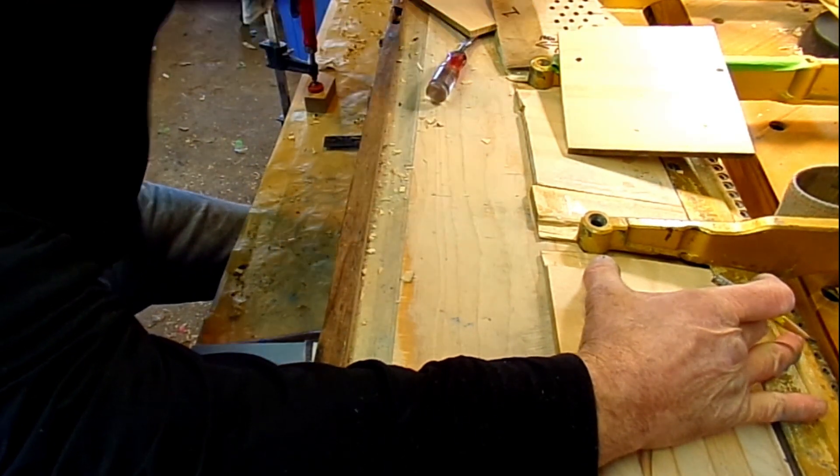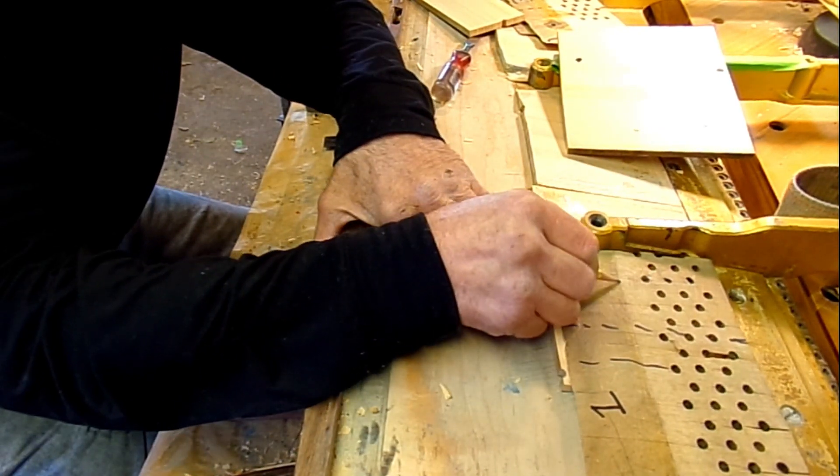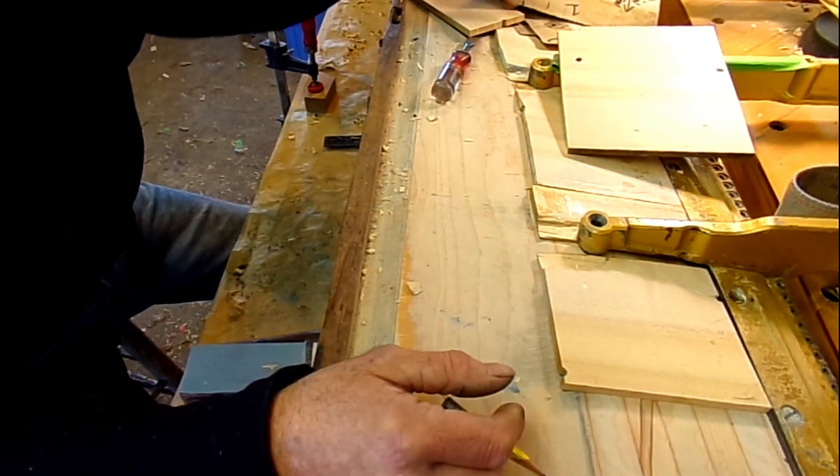There's only this much that shows — this much here. This part is covered right up to here. So we have to do this to all of them.